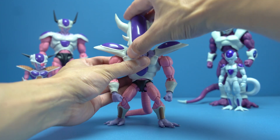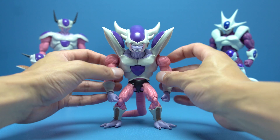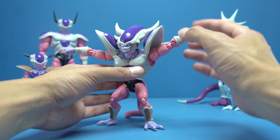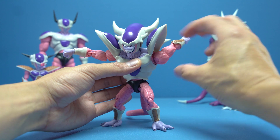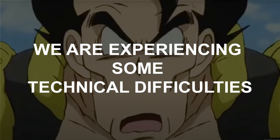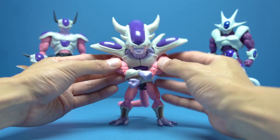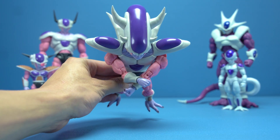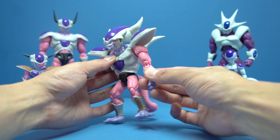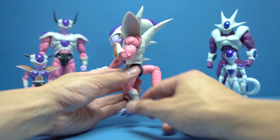For his shoulder pads, I love how they're integrated into his body — they move all the way up, giving Freezer really good range with his shoulders, a full 360. He has some fantastic butterfly joints — he can bring his arms right into his chest, which is excellent. There's also upper bicep swivel and excellent double elbows.